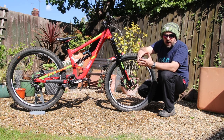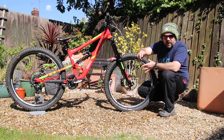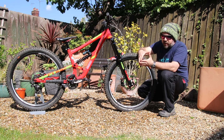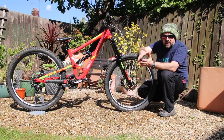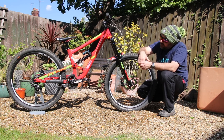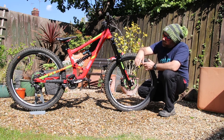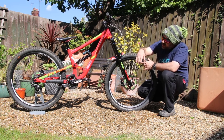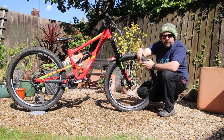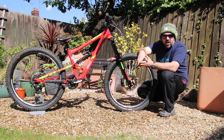And then the wheels are Hope DH. So you've got nice, reasonably wide but not too wide rims on the Pro 4 hubs. Rear end is 7-speed specific, so really, really short cassette. Nice wide flanges keeping everything stiff. We're running Schwalbe Magic Mary 2.35s front and rear, and running the Cushcore system inside, so protecting the rims from dings and pretty much keeping everything on track.